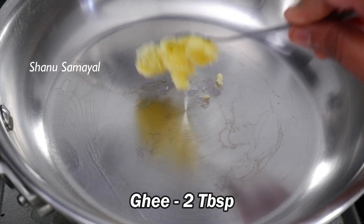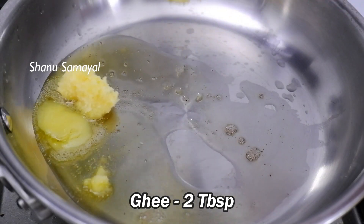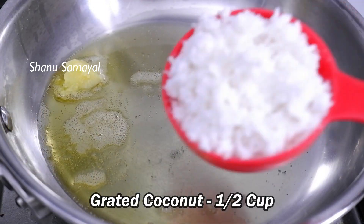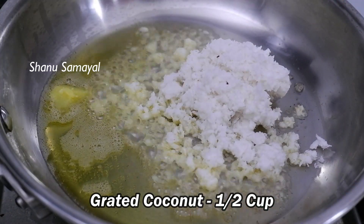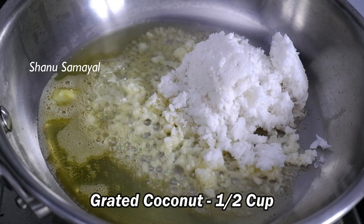Let's soak a pan with 2 tbsp. You will need dough — add 1 cup of dough, add all ingredients, mix the dough. Add all dough cheese. Let's mix it well.